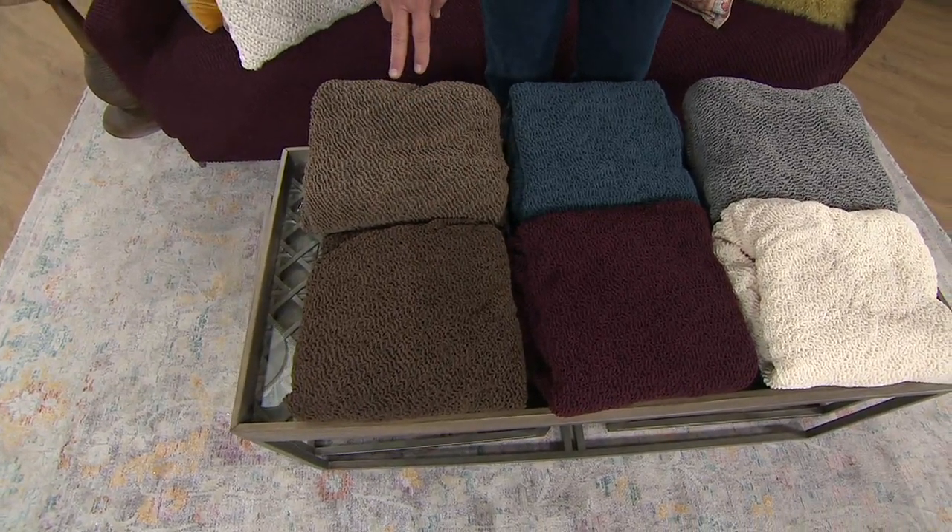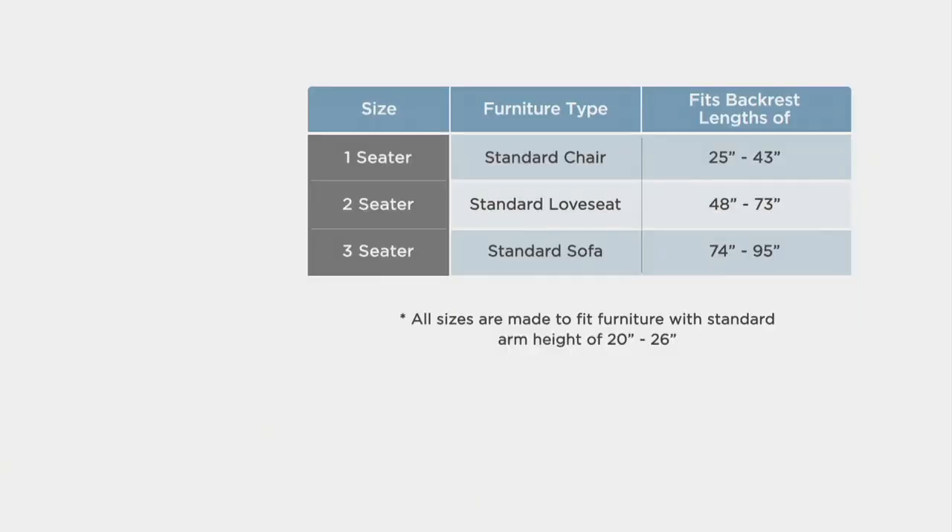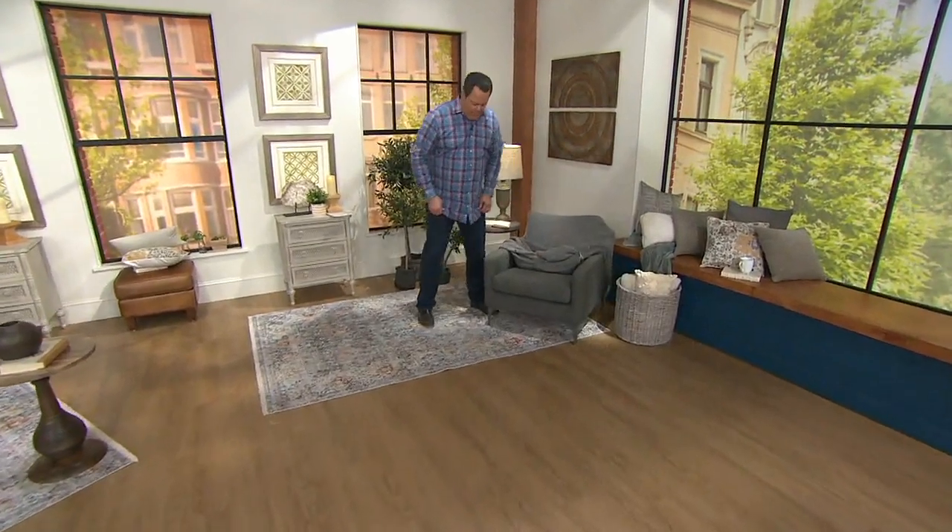All this comes together for you in your different sizes. The one-seater fits a standard chair, and the 48–73 inch backrest length fits a two-seater. A three-seater, which is a standard sofa, covers 74–95 inches of backrest length. We've got a chair here in the back of our set and we've got the cover started on it, but I pulled it up in the front to show you that this is elastic all the way around.